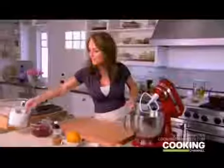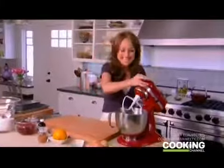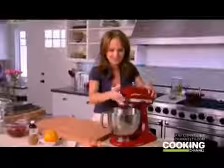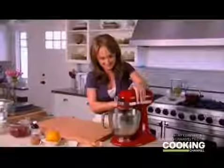We're going to cream the butter and the sugar together so the sugar dissolves into the butter and we get a nice smooth consistency. Then I add one egg at a time — first egg, second egg, and the last egg.